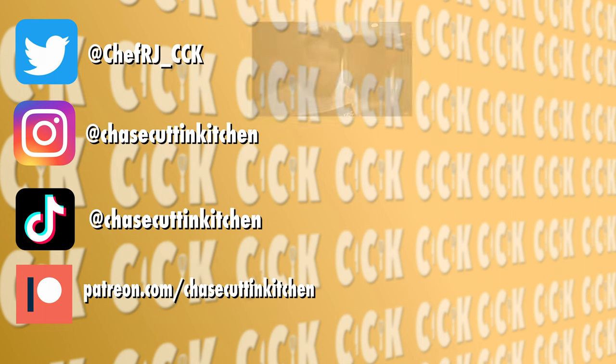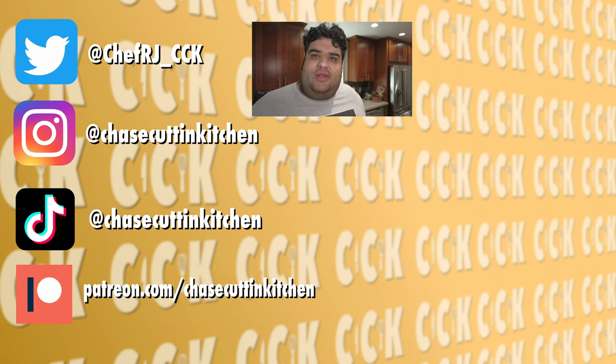This has been Chase Cutting Kitchen. I'm CRJ making cooking fun, and meaning it this time. Thanks for watching. If you liked the video, smash the like button. If you really liked the video, become a subscriber and hit the bell notification icon. I upload every Thursday. Don't forget to follow me on Twitter and Instagram, and support me on Patreon. Honestly, I prefer provolone cheese to Cheez Whiz, but at least the homemade stuff is better than the store-bought stuff.